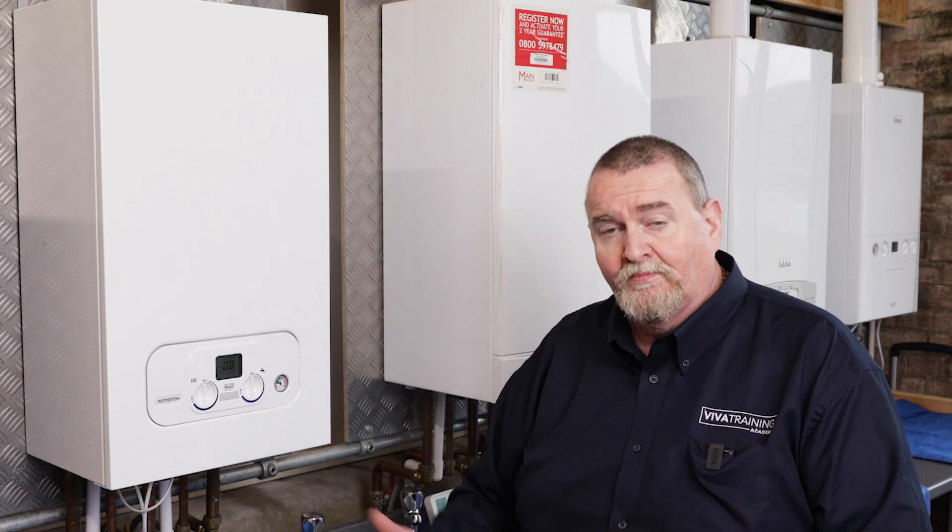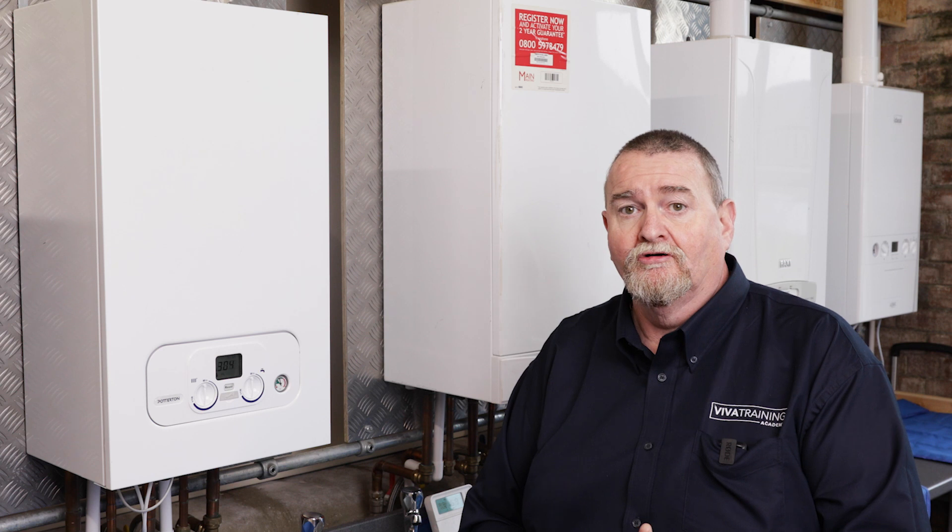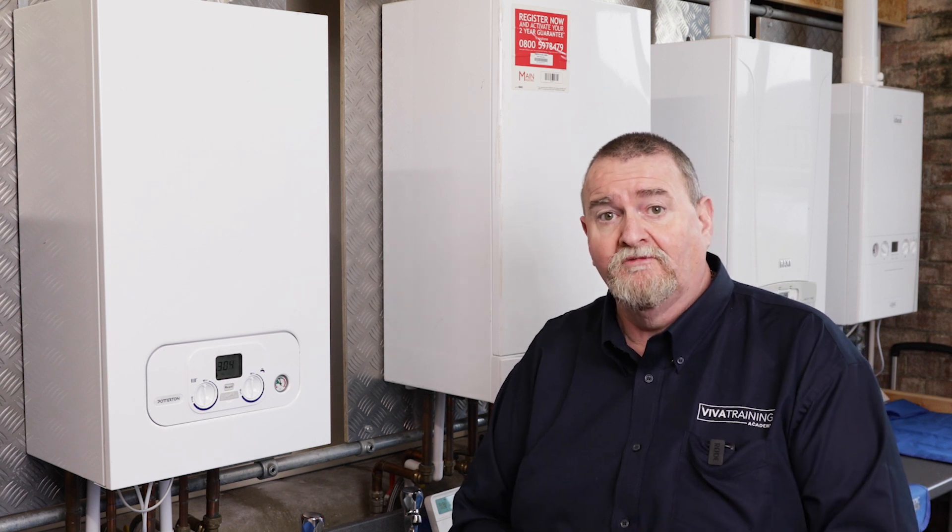So that's how, on a Potterton Assure, Baxi 800, Baxi 600, Baxi Assure, and a Main Eco Compact, we put the boiler into chimney sweep mode.